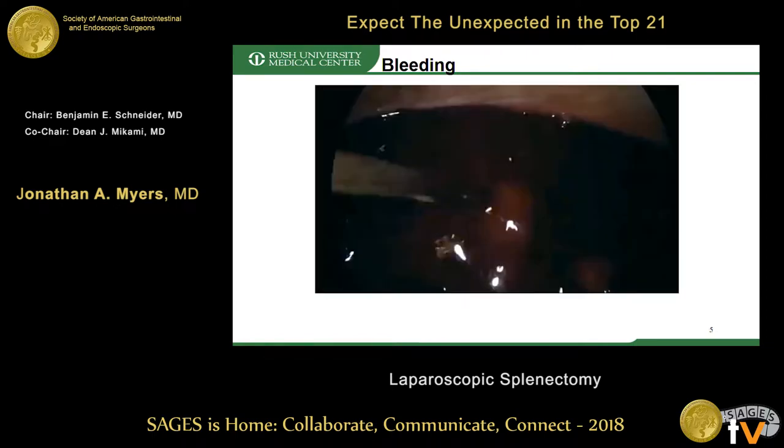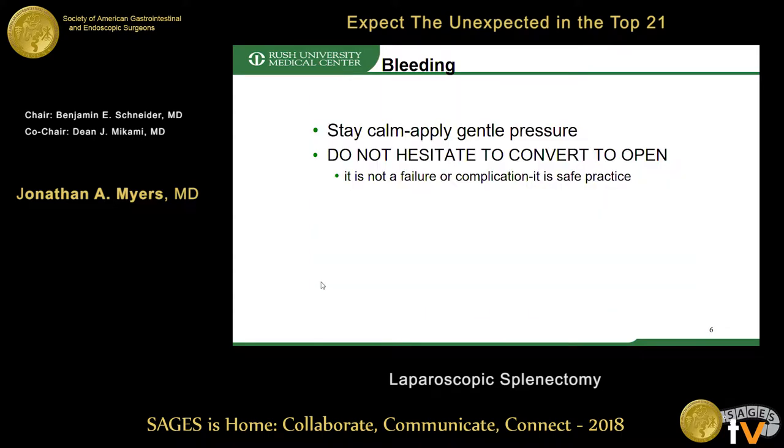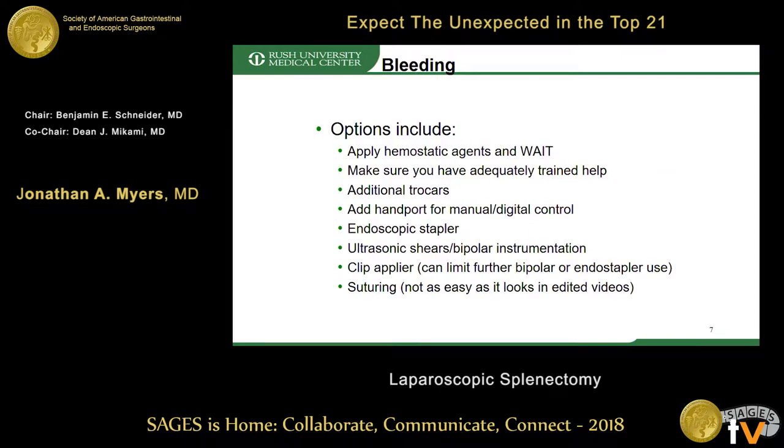Before you know it, your abdomen just looks very dark. Much of what I'm going to say today is pretty obvious, but the first thing: stay calm, apply gentle pressure, and do not hesitate to convert to open. It's not a failure or a complication — it's just safe practice.